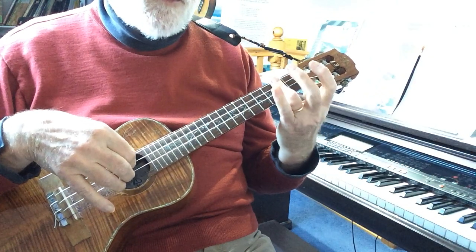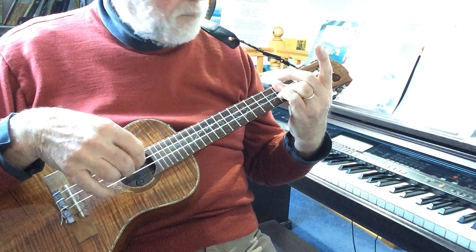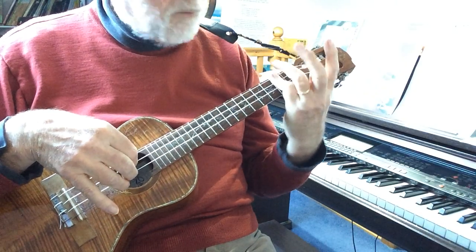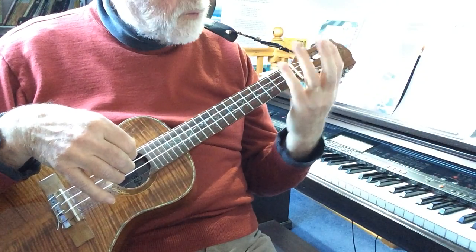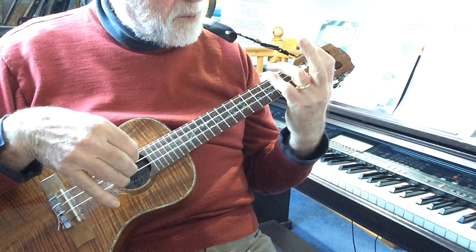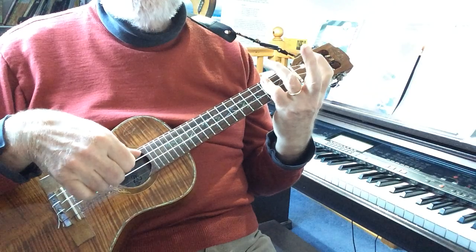Now onto a third finger bar. Now a fourth finger bar. Notice that's quite tricky.